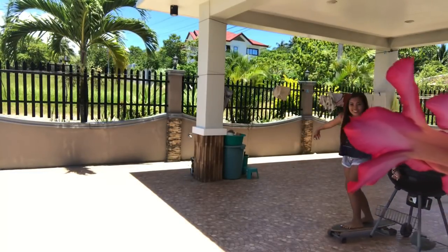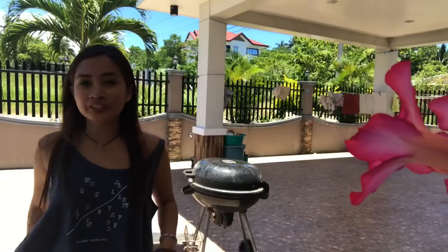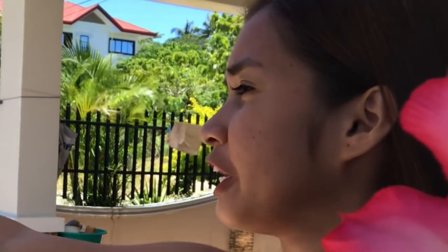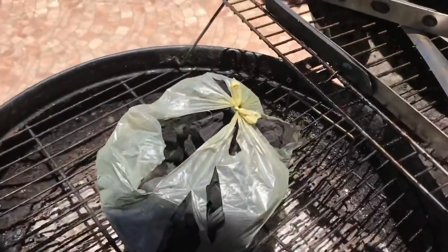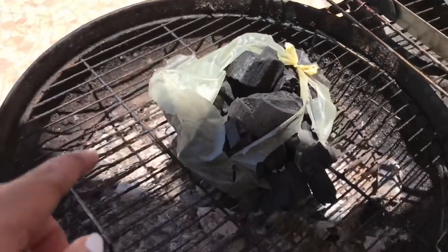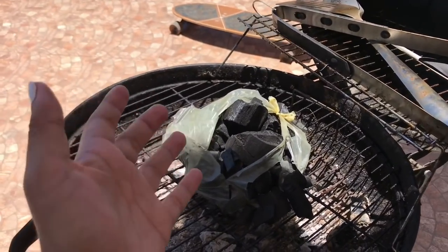Oh my god, check this out. Okay, the barbecue - we're gonna try to start the fire now and I hope... I'm vlogging here, can you not? I don't know how to get this started but I think I have to lift this up and put it in. I'll update you guys when we have progress because I know for sure this is gonna take forever.